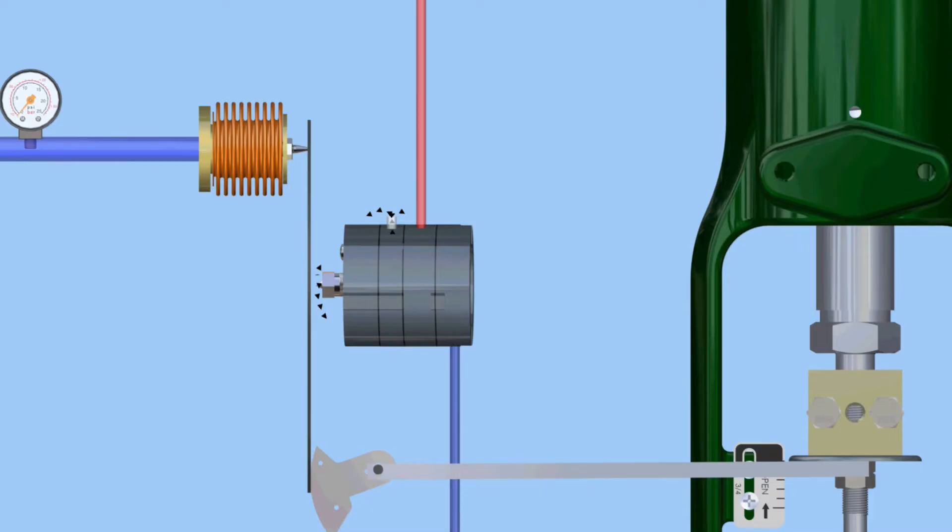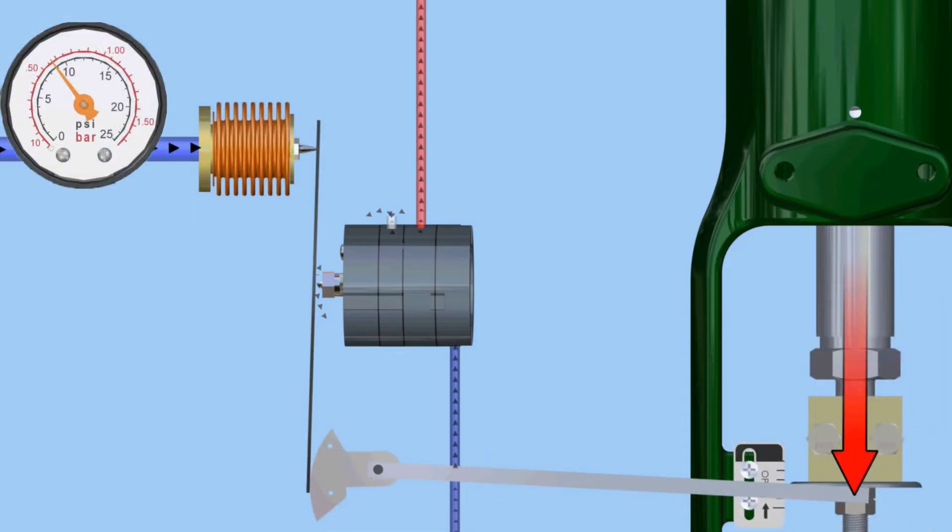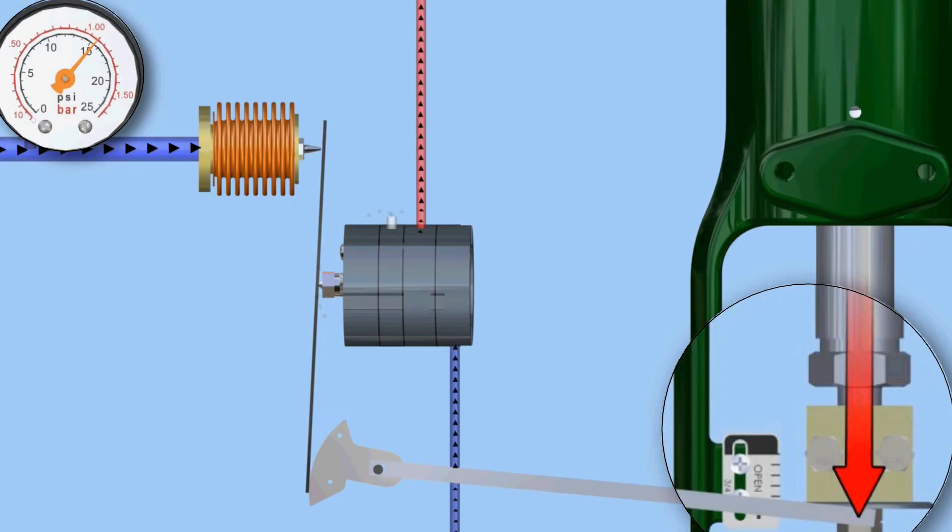For example, in this animation, a 3-15 PSIG control signal is used for the input. At 3 PSIG, our valve is fully open. At 9 PSIG, travel will be 50%. And at 15 PSIG, the valve is fully closed.